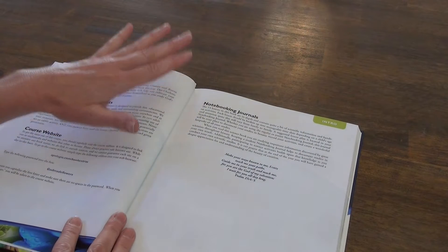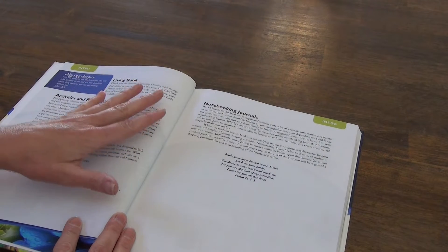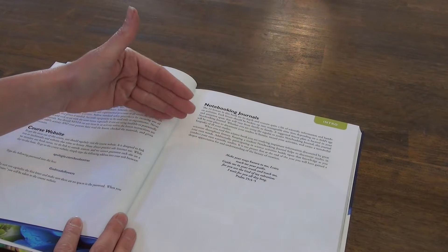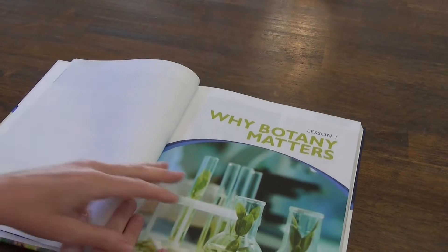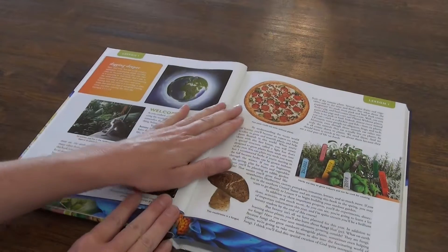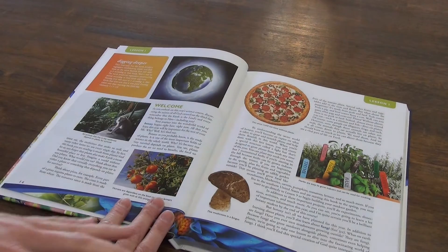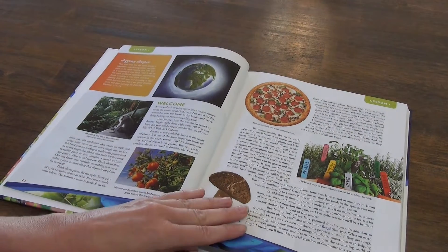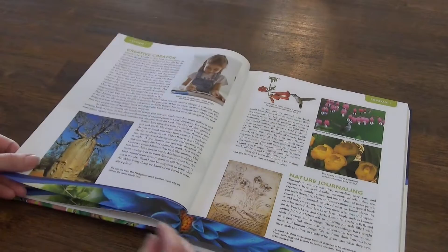There are notebooking journals — I already showed you the junior one — but I think you can definitely use your own journal as well, and I will show you why and save yourself a little bit of money. Looking at lesson one, 'Why Botany Matters,' you can see it's very, very colorful. It is somewhat text heavy — there are quite a few images but personally for me this is just a tiny bit text heavy.